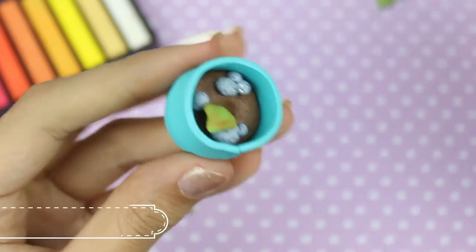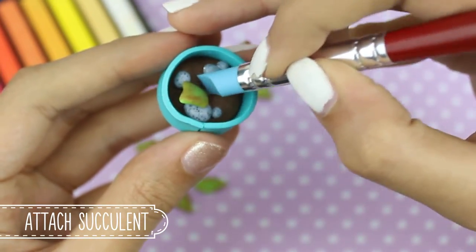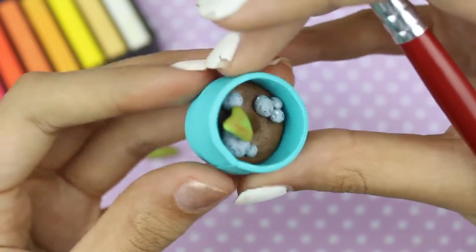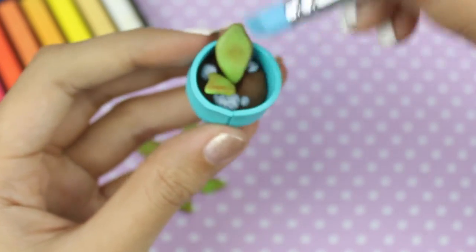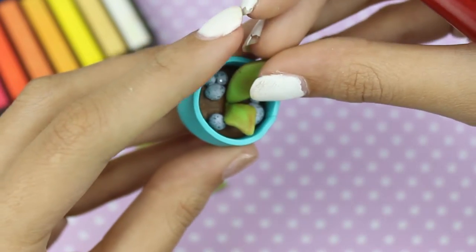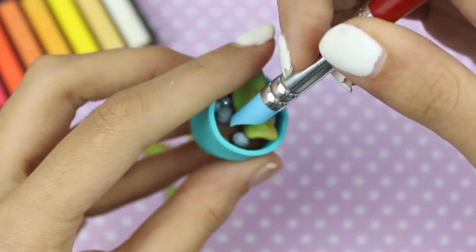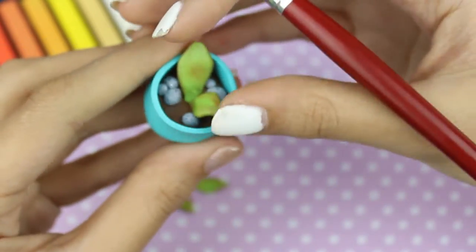Then I'm going to poke a hole into my pot plant and start putting the succulent into it, adding all the different leaves we've made previously. I recommend making about 10 to 13 leaves. We're just going to squish them in using our fingers as well as the blending tool.